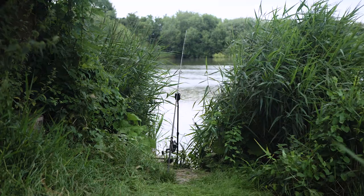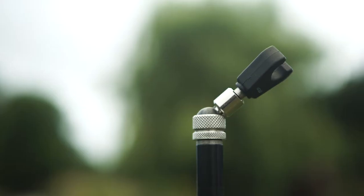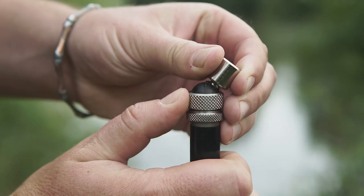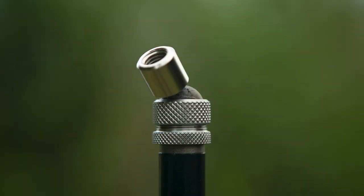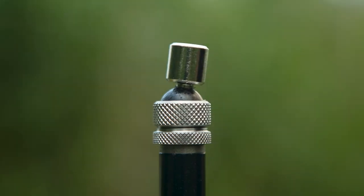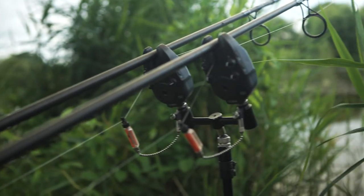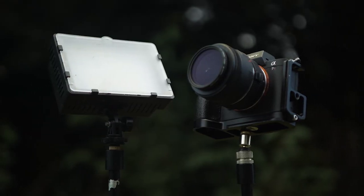When positioning your rods, it's very useful to be able to adjust and tilt at the desired acute angle, or when on rough terrain your buzzer needs a slight angle adjustment to get that perfect indication. The Wolf stainless steel multi-angle adjustable angle lock can be used with bank sticks, buzz bars, rod boards, or cameras, and anything else with a standard fishing thread when a different angle is needed.